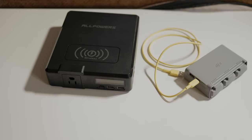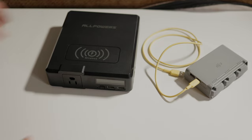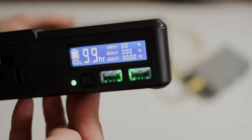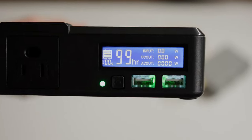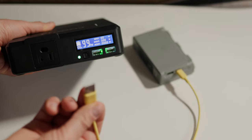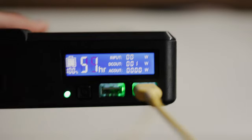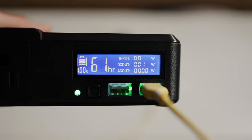No biggie, just an observation. The estimated charge remaining in hours is a nice feature for most people, although I'd personally like to see three digits instead of two — you get to see 99 hours but not more. Is it 200 hours? 300 hours? I don't know. And I would prefer the percentage to be displayed larger, but again, just personal preference.